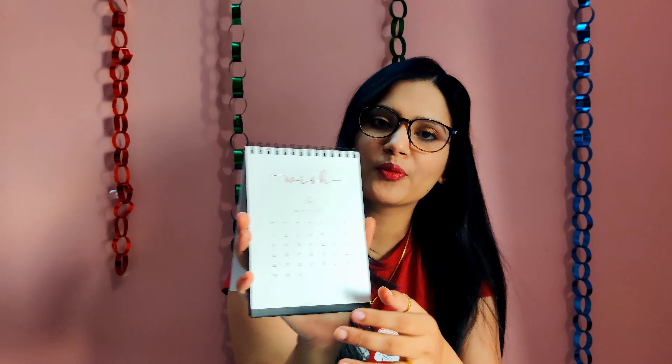Now moving on to the main star of the show — the planner! They sent me the doggo one, and it is so cute. The features include a yearly view, monthly view, weekly overviews, daily planning sections, habit and goal tracking, vision setting, reminders, motivational quotes, monthly exercises for exploration, letter prompts for yourself, monthly budget planning, progress tracking, puzzles, brain teasers, and cute stickers.